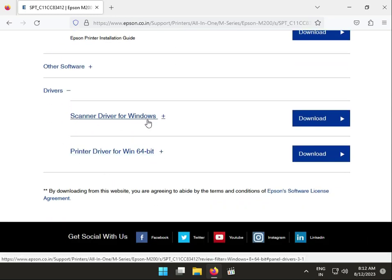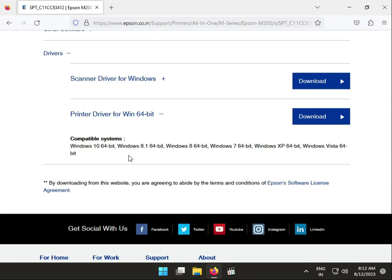These are the scanner and printer drivers for Windows. You can click the plus button to see supported Windows versions. If Windows 11 is not showing, no worries — Windows 10 drivers will also be supported on Windows 11.